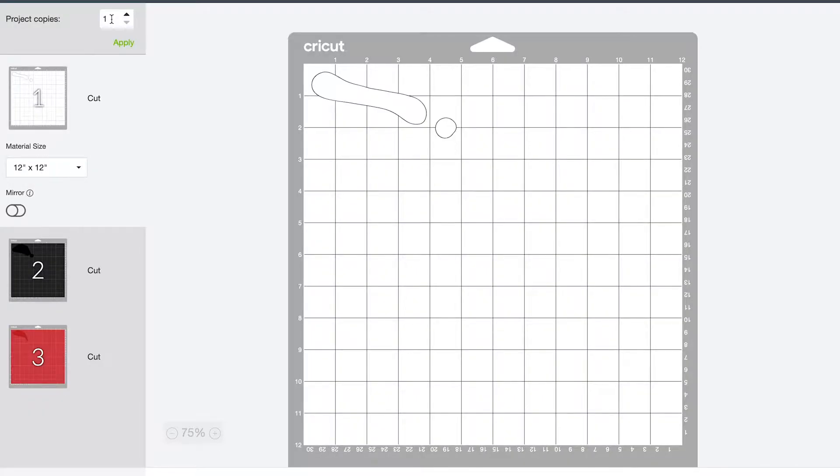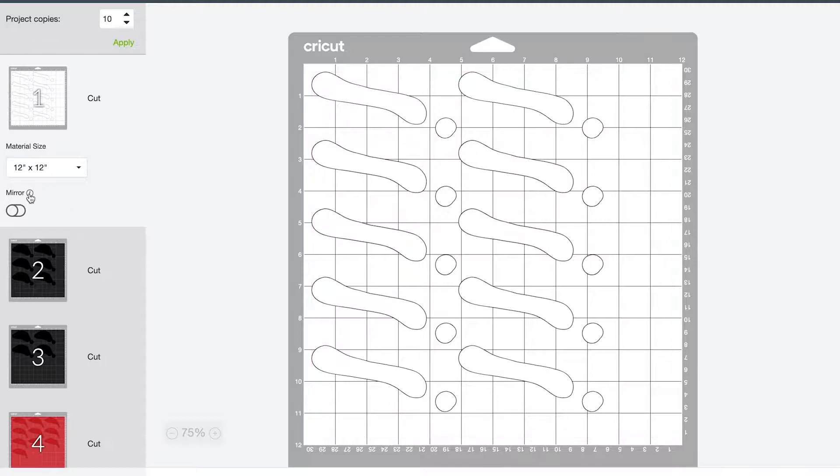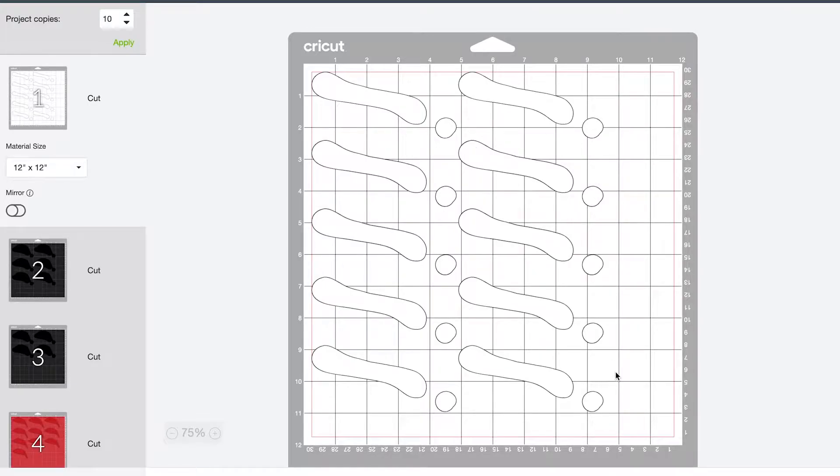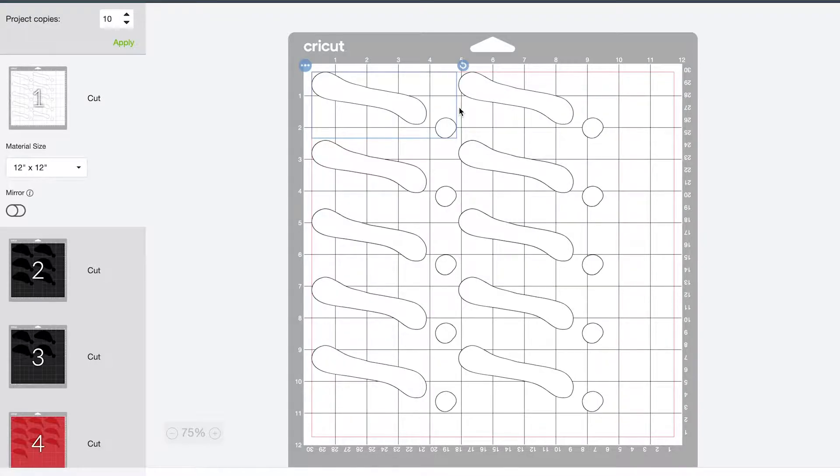Up here where it says project copies, instead of duplicating on the canvas screen, I can just do it here so I only have to have one and I don't have to have the whole canvas cluttered up. So I can type in 10 and hit apply. You can see it's put all of these here. I understand that they have this grouped, but it doesn't really make sense to me why, when these are all going to have to be pieced and layered on their own, there isn't a way to move these individual things around to make them take up less room on the sheet. But for today, it's going to be fine.